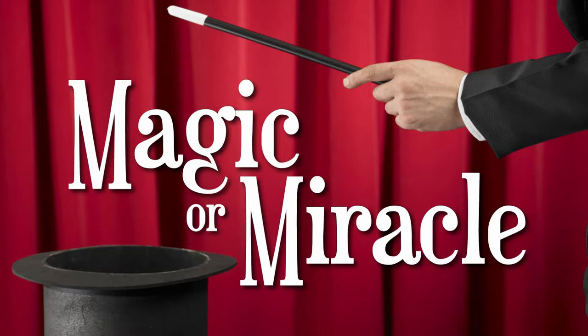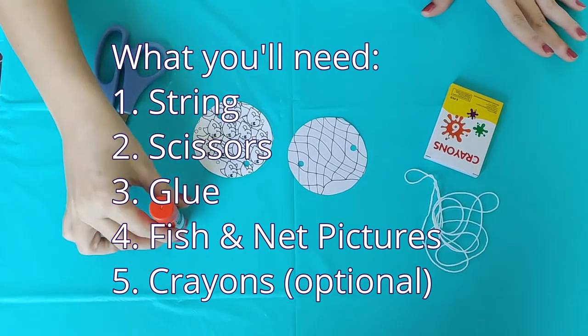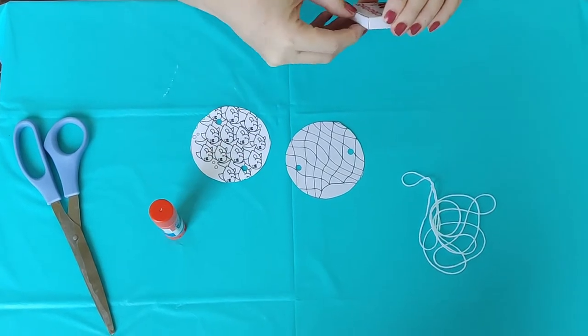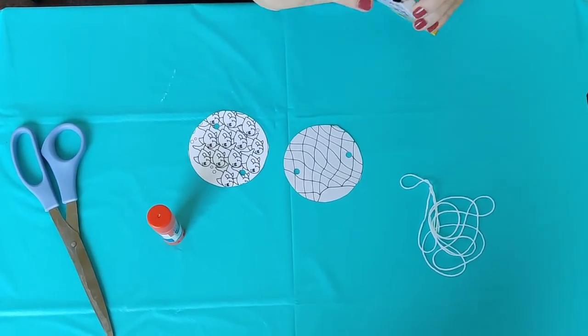First, let's do a magic trick to help us understand the difference between magic and miracles. You'll need some string, scissors, glue, your fish and nut pictures, and some crayons.